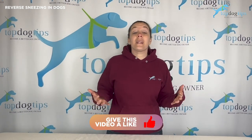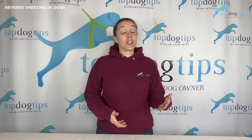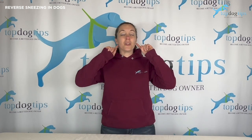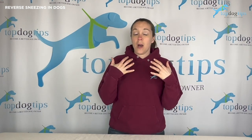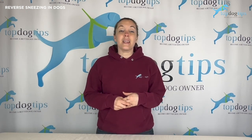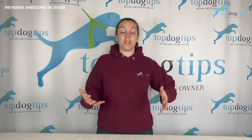So first of all, what is reverse sneezing? It's actually a really common respiratory condition seen in dogs. It is mainly caused by irritation or inflammation of the nasal, pharyngeal, or sinus passages. The soft palate is the muscular area on the top of the back of the roof of the mouth. Humans have one too, so you can feel yours and tell where it's at, and your dog has the same thing. That is the area that helps with vocalization, swallowing, and breathing. So that brings me to reverse sneezing.